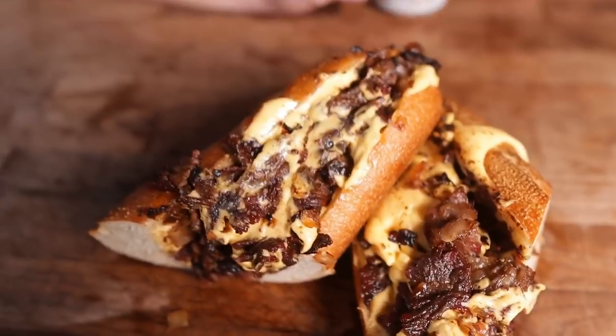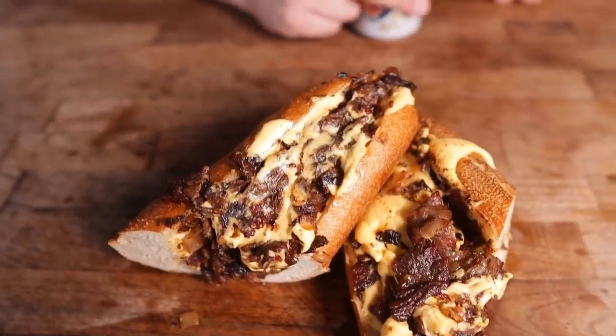What's going on everybody? Welcome back to Chud's Barbecue. My name is Bradley Robinson and today I'm going to show you how I made this beautiful, beefy, cheesy Philadelphia cheesesteak, Chud's style. Coming up — cheese steaks!